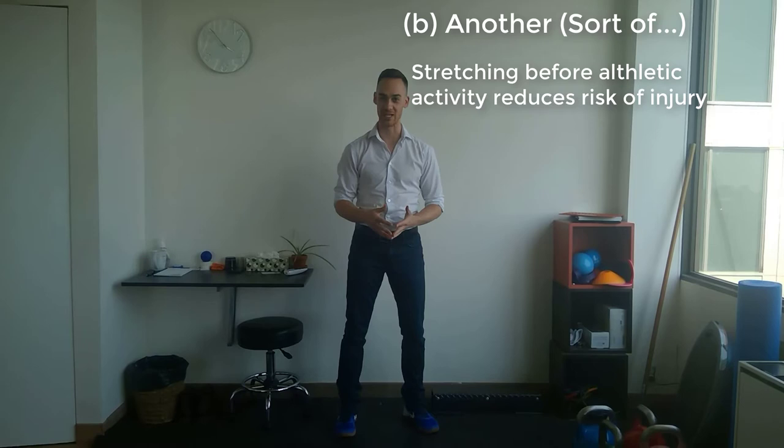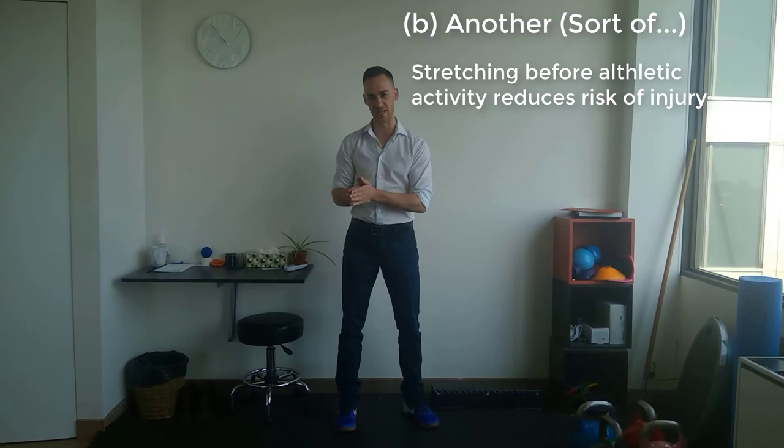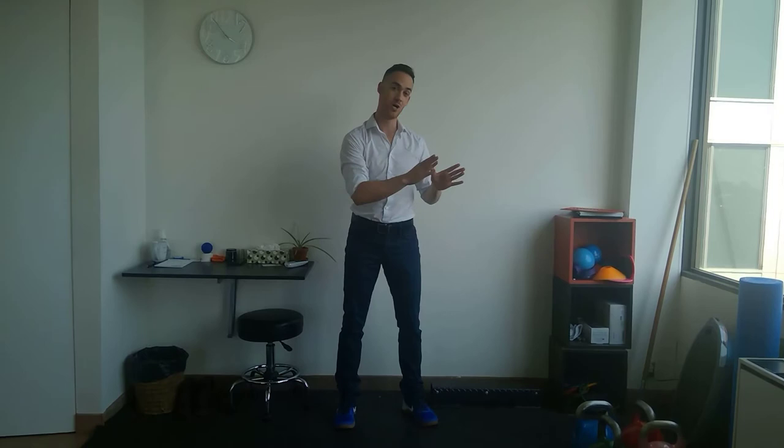The first myth is that age-old belief that you have to do stretching before you warm up for some kind of sporting activity, and that it will help to prevent injury during that activity. Most people now understand that is a myth, and in fact there's lots of science bearing out that it is not true. Not that stretching is bad,